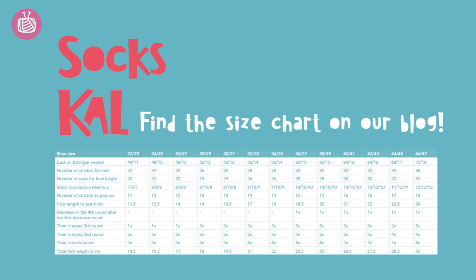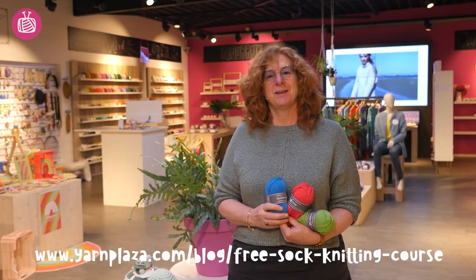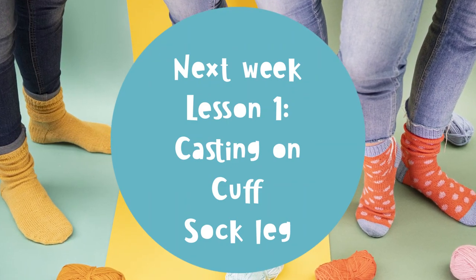In order to knit the right size sock, you need to use a size chart. In this knit along we're going to knit size 38/39 socks, and we'll consult the chart to work out exactly how many stitches we need. Will you knit along with us? Then shop one of our complete sock knitting accessories kits, and I'll see you next week!